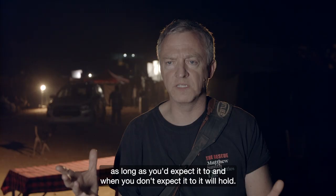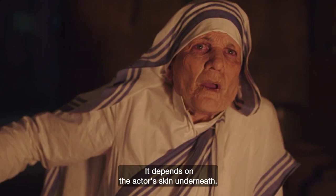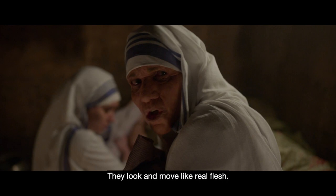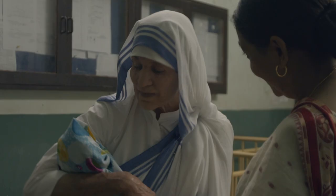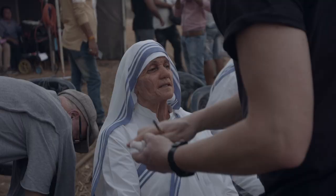In hot temperatures, the adhesive will hold as long as you'd expect it to, and when you don't expect it to, it will hold. It depends on the actor's skin underneath. For Mother Teresa, we're using encapsulated silicone prosthetics — they look and move like real flesh; they've got a nice consistency to them.